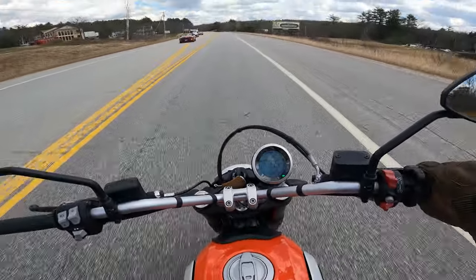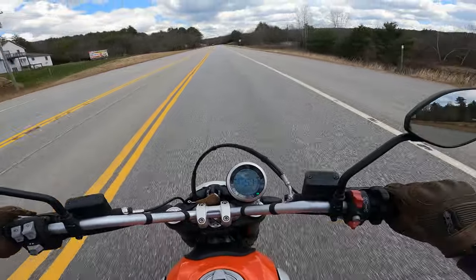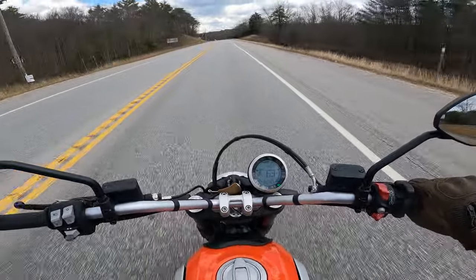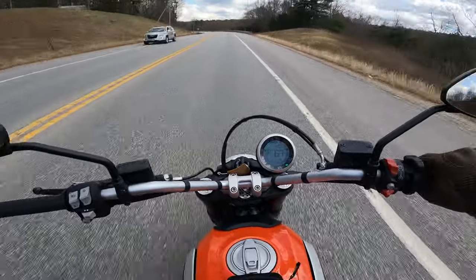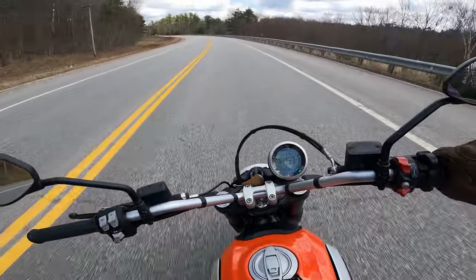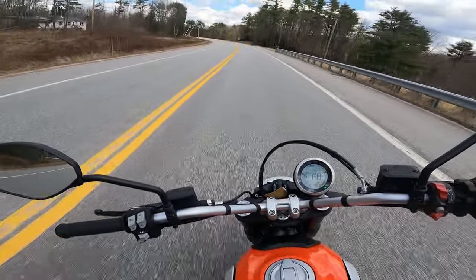I don't know what the actual redline is on this bike. I don't expect it to be particularly high just being a 90-degree V-twin, so I'm not pushing it extremely hard. The gauge goes up to 12,000 RPM — I highly doubt this bike actually goes up to 12,000 RPM.